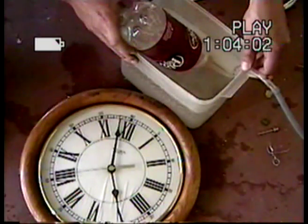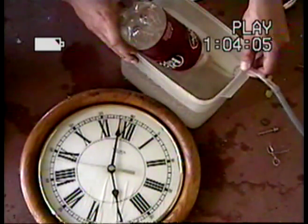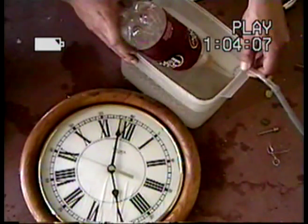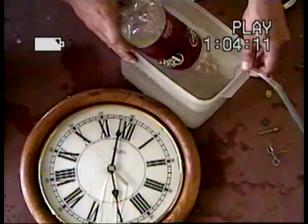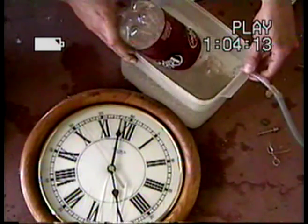Counting up: 40, 41, 42, 43, 44, 45, 46, 47, 48 seconds — and you can see it's bubbling out the top now.